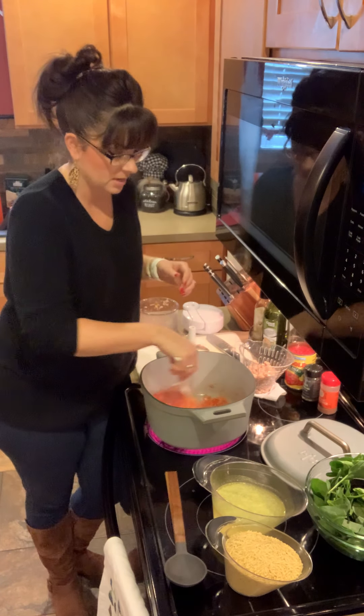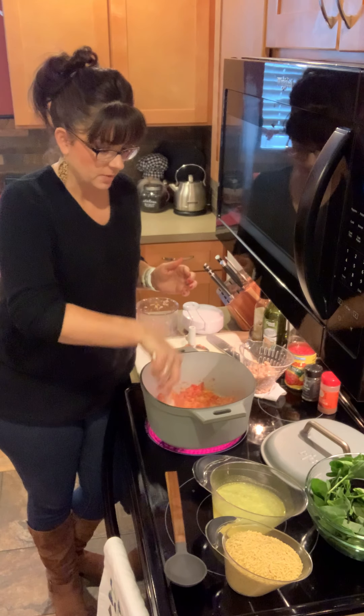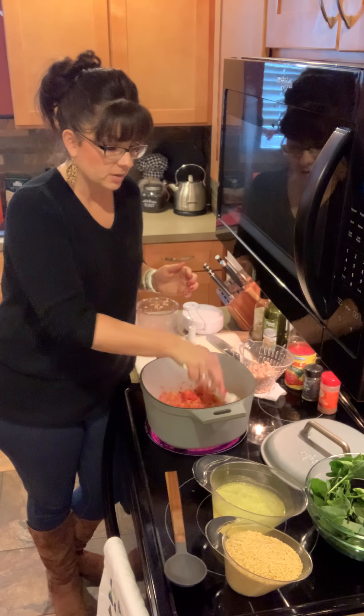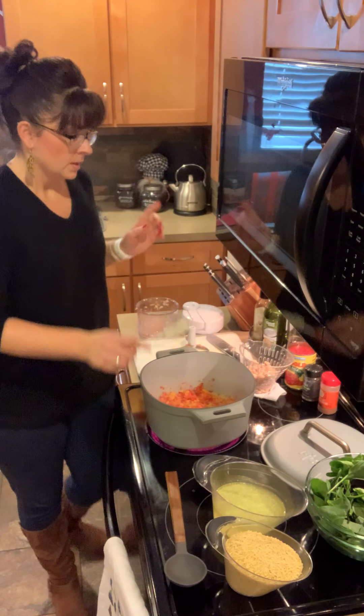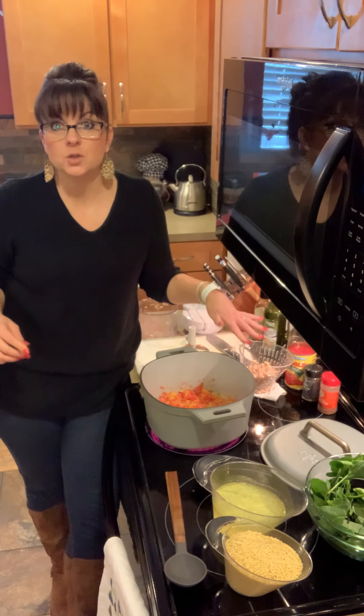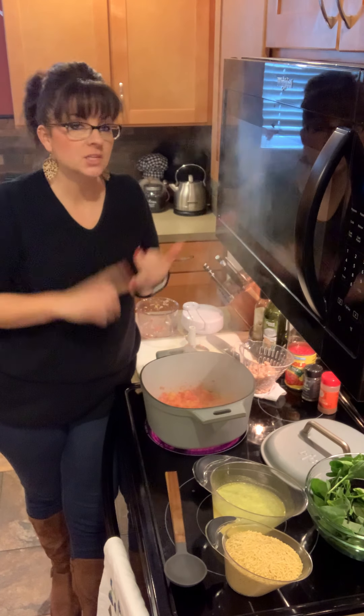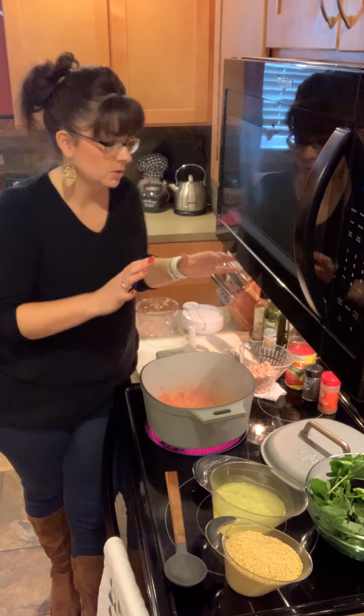We're just going to cook these peppers and onions for two to three minutes just to start to get some brown on them. When those are done, we are going to add in our beans. The recipe I usually use calls for garbanzo beans — those are delicious and actually replace having to use any meat; they're a great source of protein. Today I'm going to mix it up and use great northern beans. Really whatever you want works here — you could also add in chicken or sausage, anything you want to add.